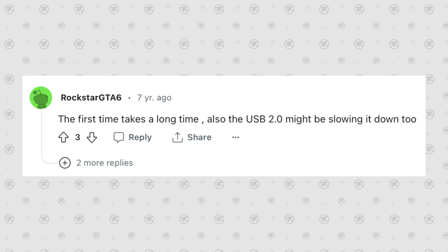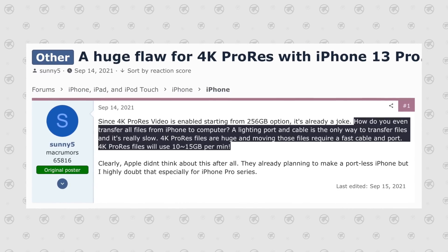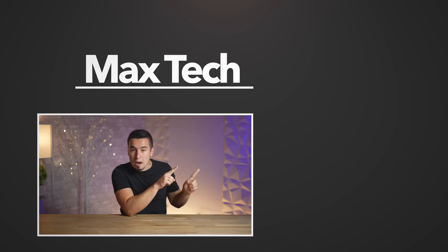As for what Thunderbolt support means for you: it would mean insanely fast iPhone data backups to your Mac, as well as fast restores. Part of the reason people don't do this now is because it simply takes forever with 480 Mbps speeds, but Thunderbolt would make the process take only a few minutes depending on storage size. We've also seen many complaints about shooting ProRes video — it takes up huge amounts of storage and takes forever to transfer via AirDrop, which is slow and unreliable for massive transfers. Thunderbolt would be the perfect solution. I'm extremely excited for USB-C and Thunderbolt to finally replace the slow Lightning ports we currently have.